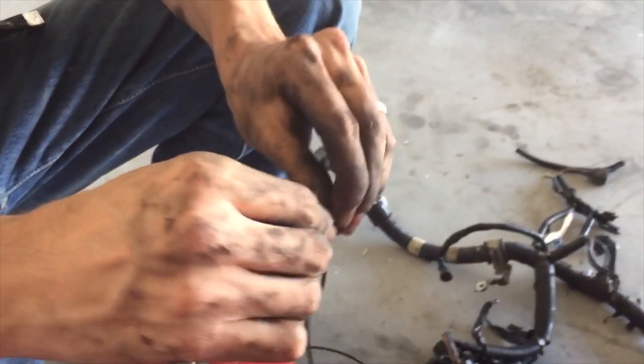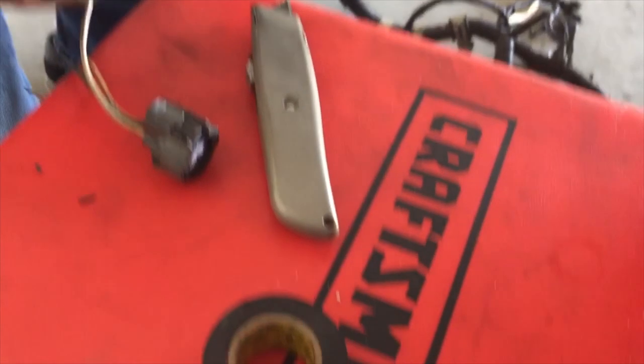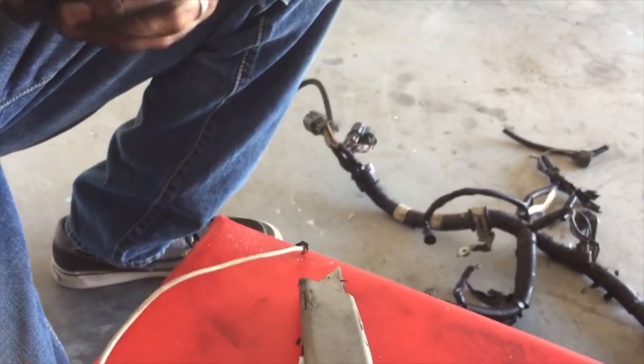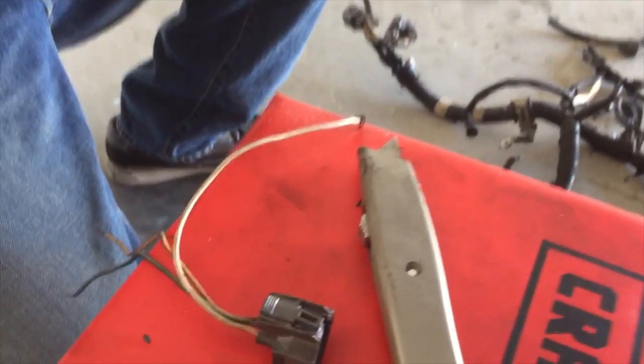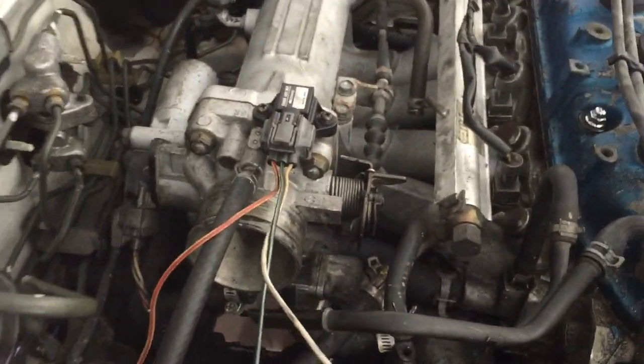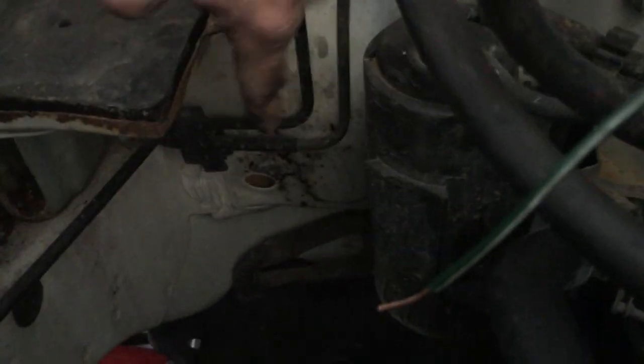Juan is just tying these together. We're going to use some electrical tape for right now to connect it up. Once we make sure everything's working, then we'll go ahead and solder the connections. There's the top-mounted MAP sensor. Follow the line to Mr. Juan. We're going to be running through this hole down here, straight through the firewall, into the cabin, to the ECU.